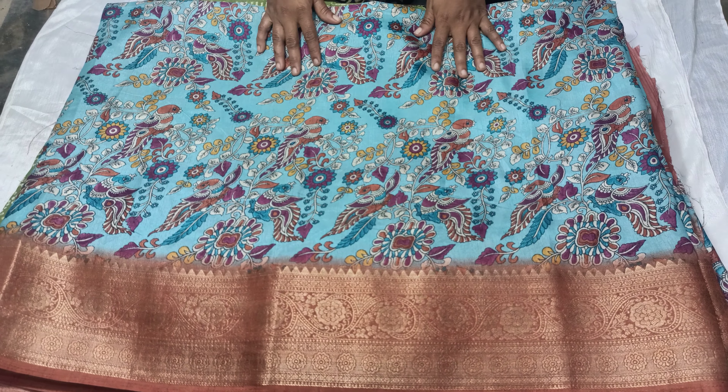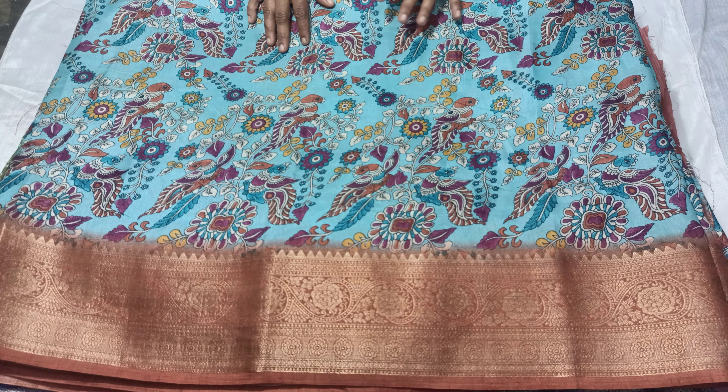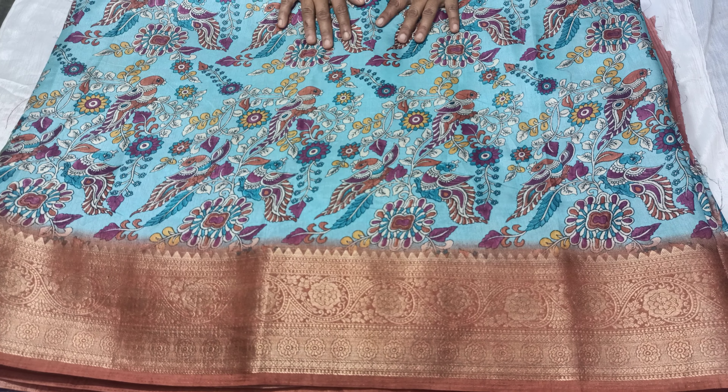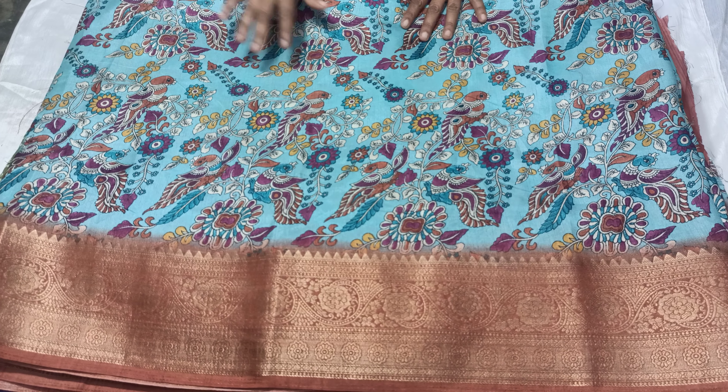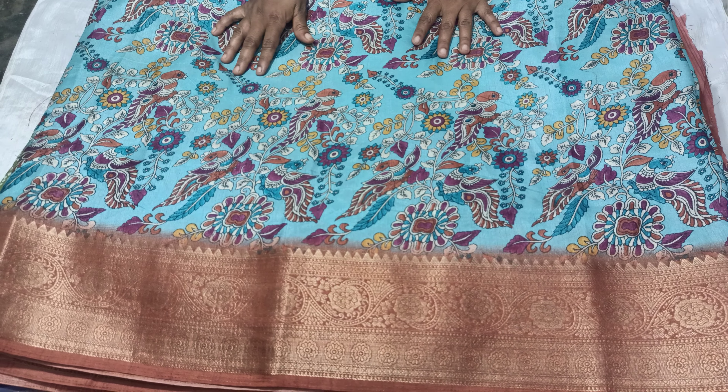Hello everyone, welcome to Saiminakshi collection. This is the dolla full collection of blouses. We have this dolla full collection of blouses — I will put this in the second part. The cost is 3998.